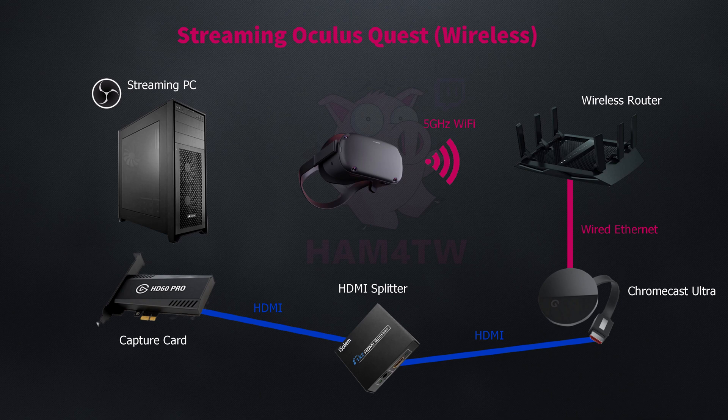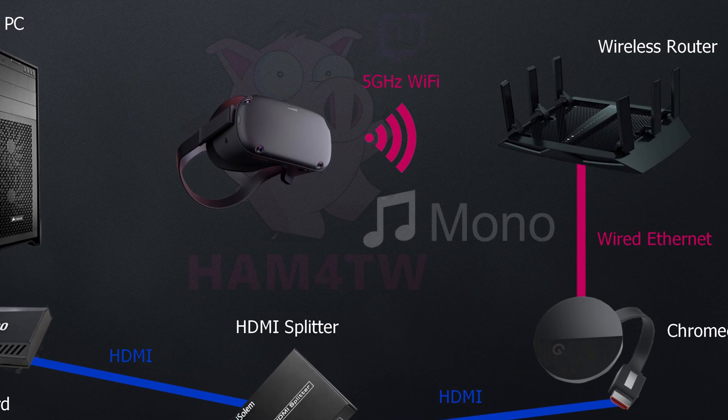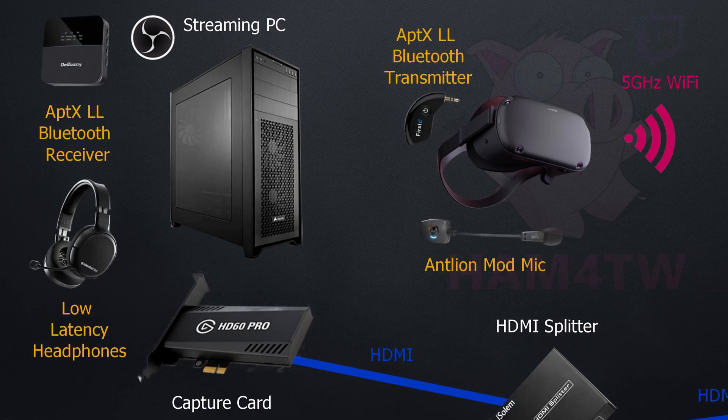Now this hardware configuration works fine for a basic streaming setup, but there are some drawbacks. The casting mode that comes direct from the Quest to the Chromecast Ultra — the audio itself is mono. For some games this is fine, but for rhythm games such as Beat Saber or Pistol Whip it doesn't sound anywhere near as good as when it's broadcast in stereo. I also think the quality is degraded, so I recommend getting some additional accessories to make the broadcast experience better.